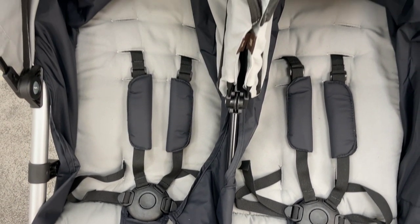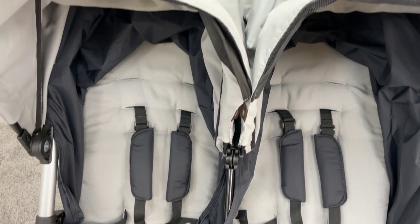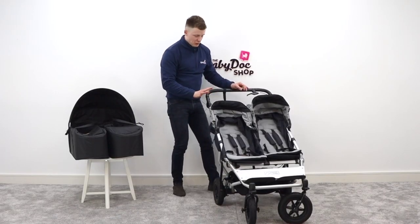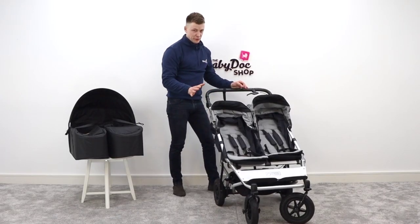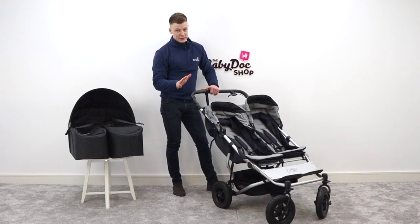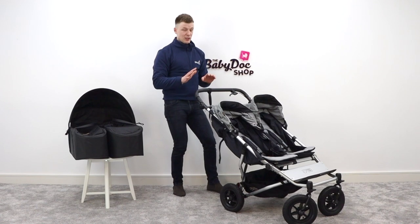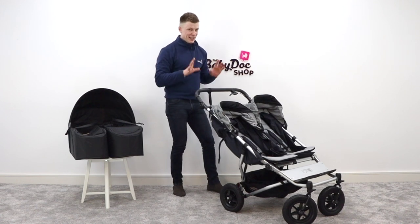Let's get cracking into the Duet. First up, I'm going to comment on its looks. It comes with an aluminium chassis and there's a fairly limited number of fabric colours you can choose from. The good news is that there is a luxury version that comes with slightly more premium fabric but also a leather handlebar.